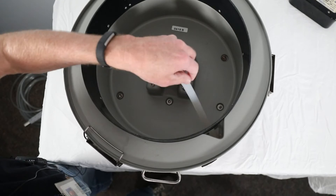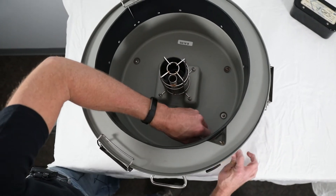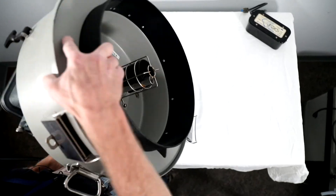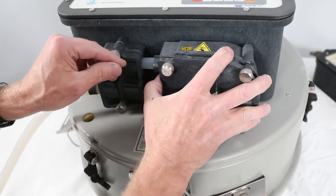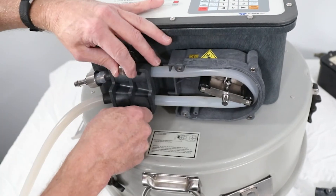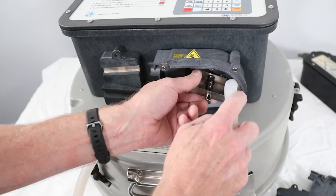Remove the tubing from the composite tube guide and push the tubing out of the center section. Turn the sampler right side up. Loosen the thumb screws and remove the liquid detector cover as well as the pump housing cover, and remove the old pump tubing.